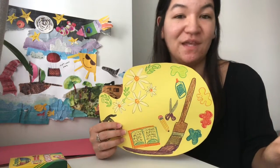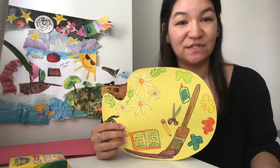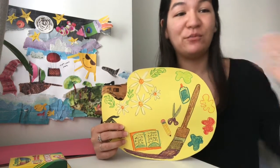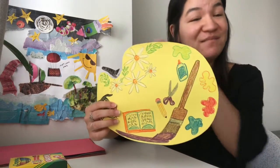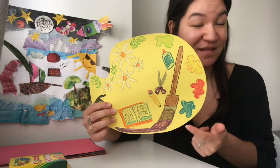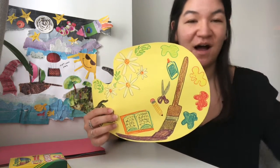A very important thing with insignias or family crests are shapes and colors. Those make up what images we are choosing to represent ourselves. So what I have done is made mine in the shape of a paint palette so that you know automatically I'm about the arts.